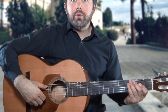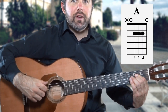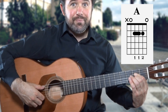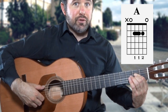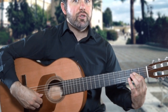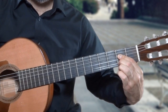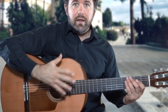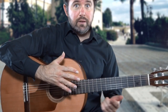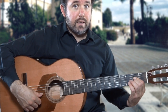In exercise number one you'll be using an A major chord, or La Mayor, with the fretting fingers being finger one barring — performing a cejilla — on the fourth and third strings along the second fret, and finger two placed on the second string along the second fret. The right hand striking fingers are M and A, striking together along the fifth, fourth, third, and second strings.